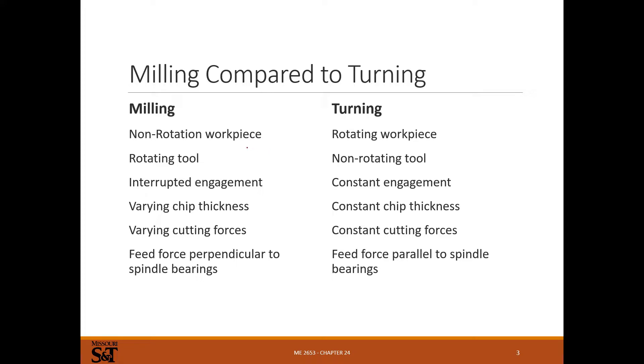In milling, we have a non-rotating workpiece — at least we're not rotating it to make a chip. You might turn it with a rotary table, but you're turning the cutter to make the chip. It's a rotating tool with interrupted engagement: the tool enters the material, shaves a chip off, and leaves the material. So you have discontinuous cutting and get small chips rather than big curly chips like in turning.